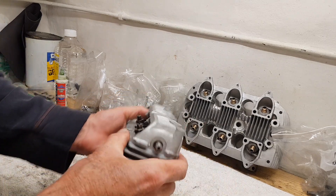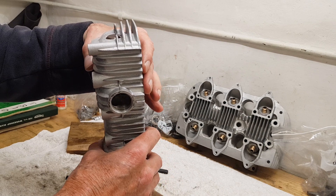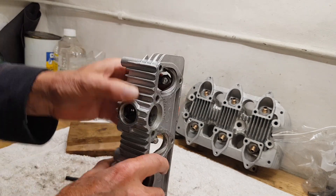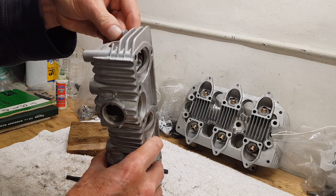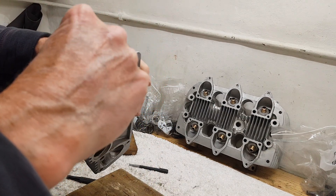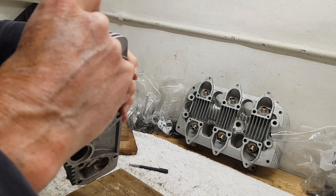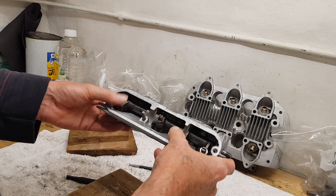There we are - we're in. And I don't think we've got any sign of a scalped oil seal, so that's good. I'm just checking if there is any bit of oil seal damaged - I don't think there is. Rocker all done.